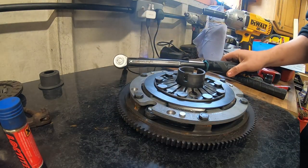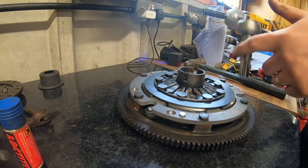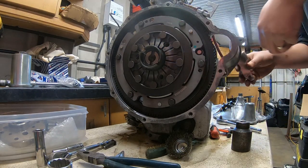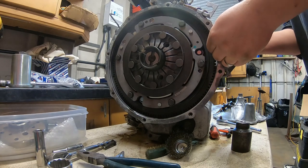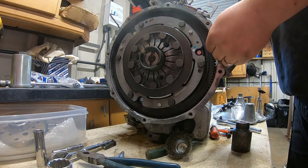Actually, I think it's a better idea doing it in the car. With the flywheel now back in the car and the clutch set up, I'm going to lock off the flywheel with the locking tool and torque these bolts up in situ so it's not moving around.